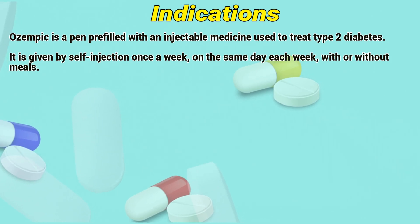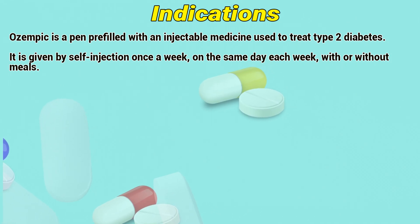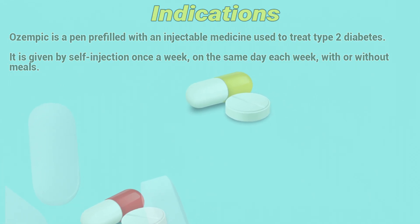Ozempic is a pre-filled pen with an injectable medicine used to treat type 2 diabetes. It is given by self-injection once a week, on the same day each week, with or without meals.